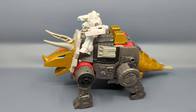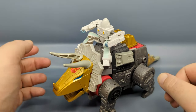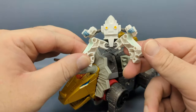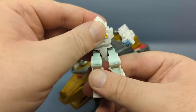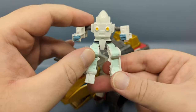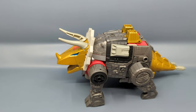Also included with the figure is a retool repaint remold of Wheelie that came with Grimlock, but this is now supposed to be Daniel Witwicky. It basically works the same way — can sit on top in dinosaur mode, has the posts in the legs, and there's a peg on the back on the shin so you can sit in the shoulder. Now that we've seen a transforming Spike, I wouldn't be surprised to see a transforming Daniel coming, though I don't know how they'd do that since it would have to be smaller than core class.